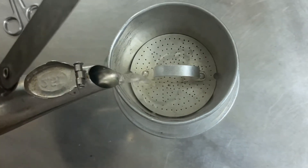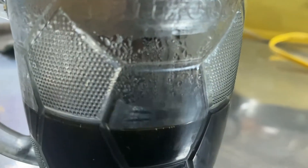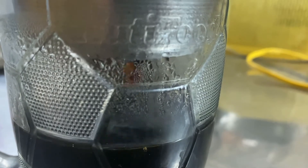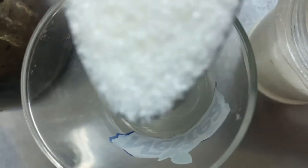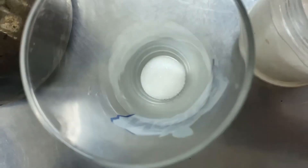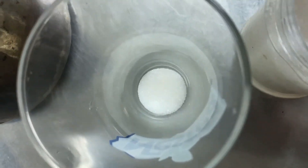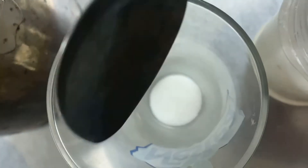Wait while the coffee drains. While waiting, I will prepare a little bit of sugar. I will add four spoons of sugar. You can add condensed milk if you want — it's up to you, but I think condensed milk would be better.